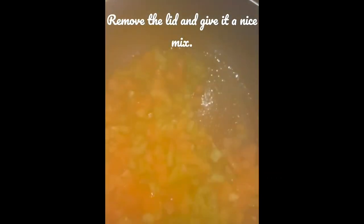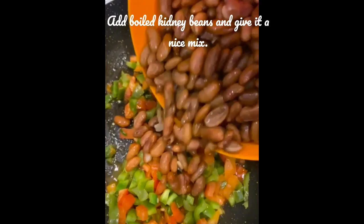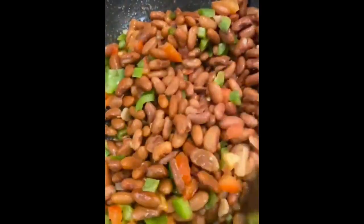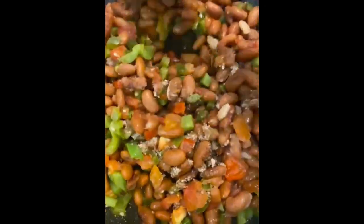Cook it for three to four minutes and remove the lid. Give it a nice mix — we won't be mushing our veggies. Then add your boiled kidney beans and give it a nice mix. Add in your spices — only salt and some chaat masala for the flavor — and give it a nice mix.